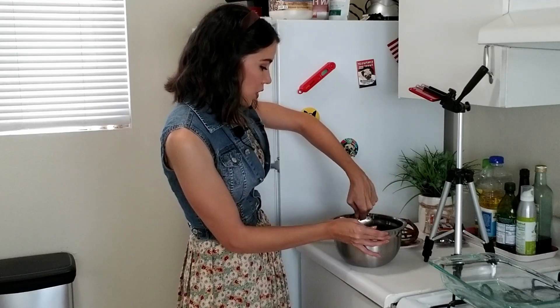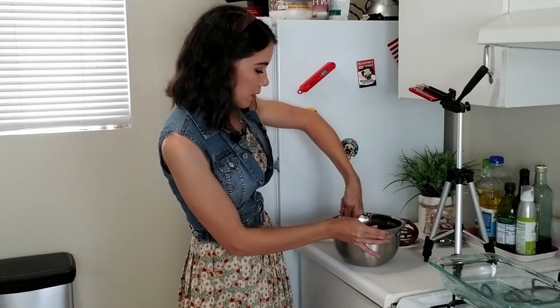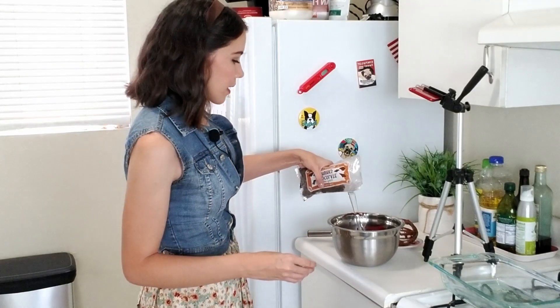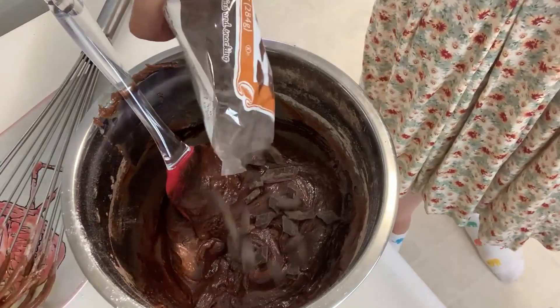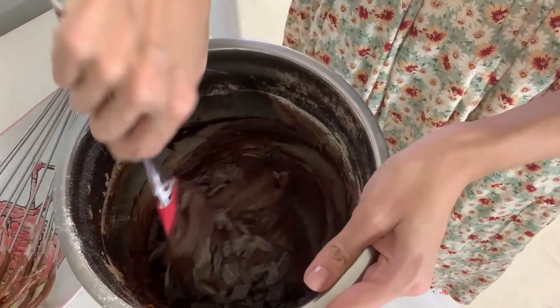Look at how chocolatey it looks — just delicious. This is just going to be a big old bar of fudge. I got some semi-sweet chocolate chunks that I'm going to add right in there, because I want so much chocolate in these brownies it's not even funny. It's going to be delicious. I'm going to put about a quarter cup in there — I think that sounds about right. And I'm just going to fold this in.